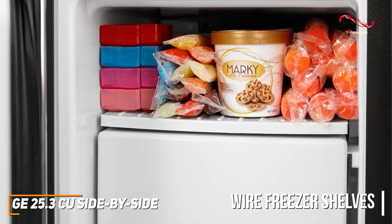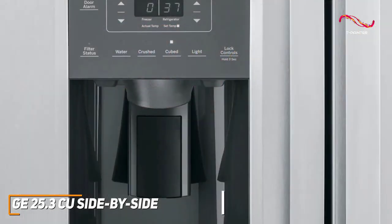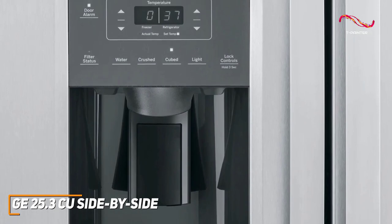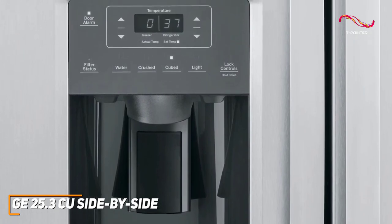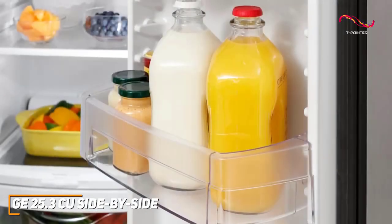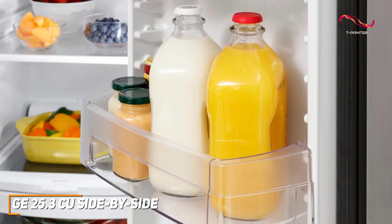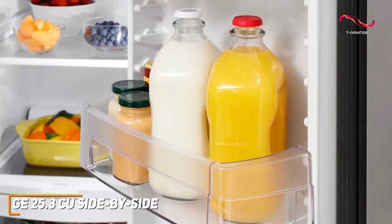The wire shelves can store all kinds of shapes and sizes thanks to the durable wiring. It has external digital controls, LED lighting, and a water and ice dispenser that adds convenience to your daily routine. The adjustable shelves and door bins ensure you have the flexibility to organize your groceries the way you want without compromising on space.